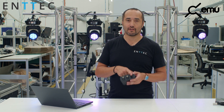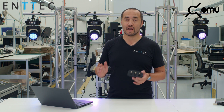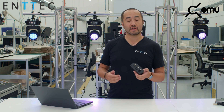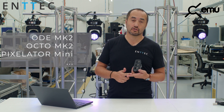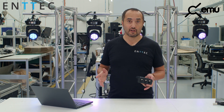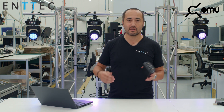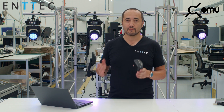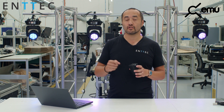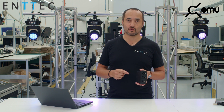Why have we got an RJ45 on the EMU Hardware? Most computers now don't have RJ45 ports anymore — everything works through USB-C. A lot of our products have RJ45 ports: our ODEs, Octos, Pixelator Minis, and we've got other products coming too. What we wanted to do was make life easy for everyone who uses the EMU Hardware. Mostly they don't have time to be fussing around with all these connectors and adapters. So we made a special RJ45 port that, when connected to our products, will auto-configure those products inside the EMU software.